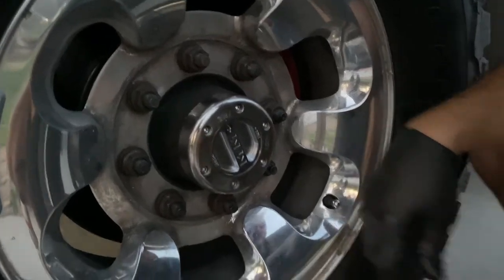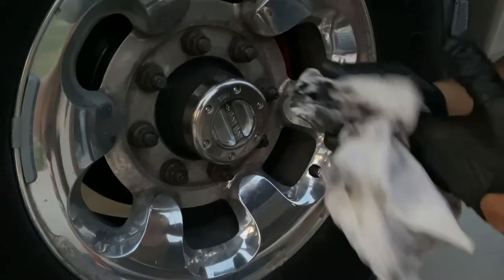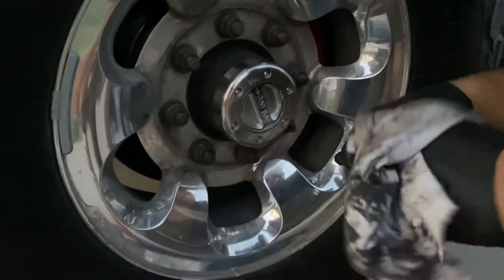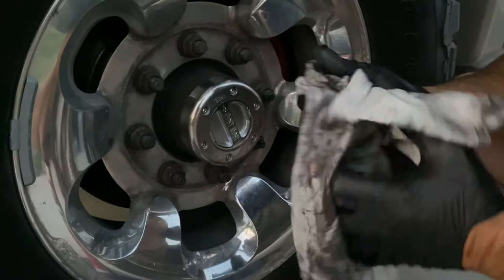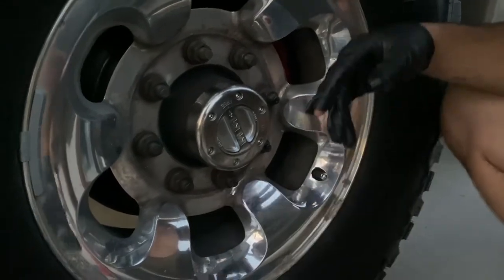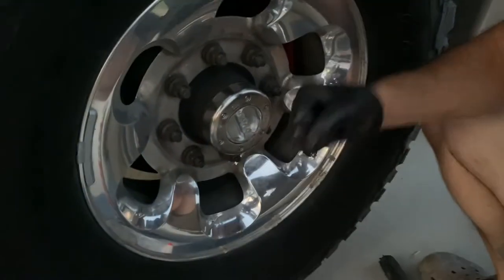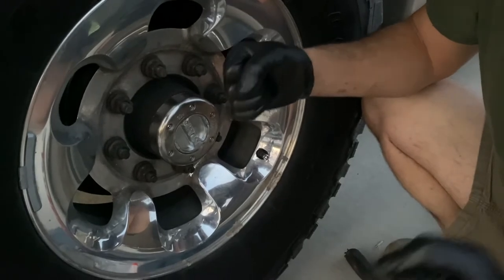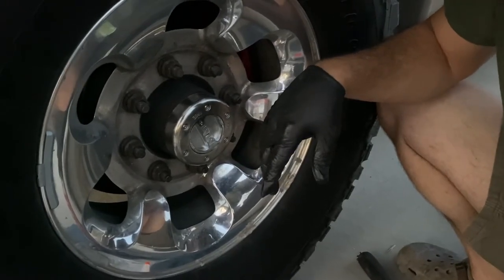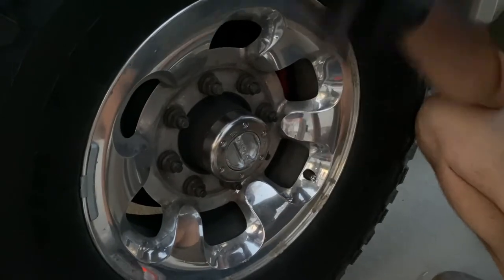And that's it. Now I'm going to give it a test — I'm going to put it in 4x4. Whenever you turn in 4x4 and your hubs are locked, you should feel the steering wheel just kind of give a little shake, a little feedback from the road. So I'm going to give it a try just to make sure everything's working. So far so good.